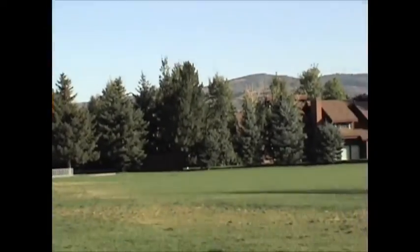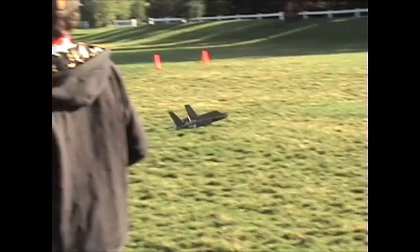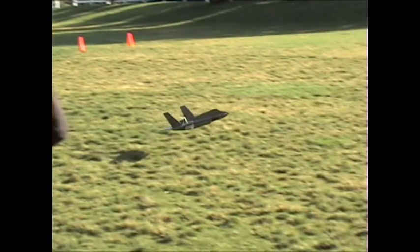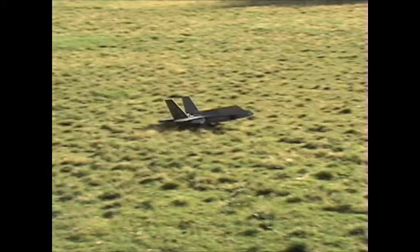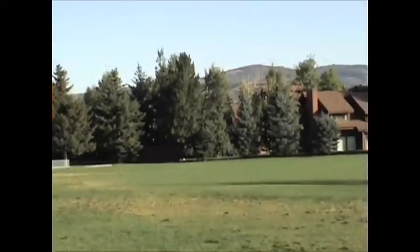Right here I come in for the landing approach. So I'll put the little tabs in front of it and modify it a little bit more to make it fly better, and I'll be doing more videos on this in the future. There's a link in the sidebar that'll take you to my page on this plane, and from there there's another link to the RC Groups build thread for this plane.